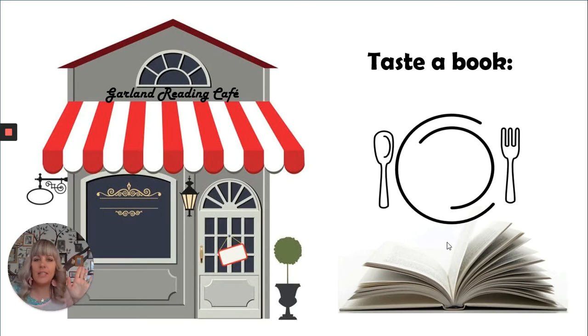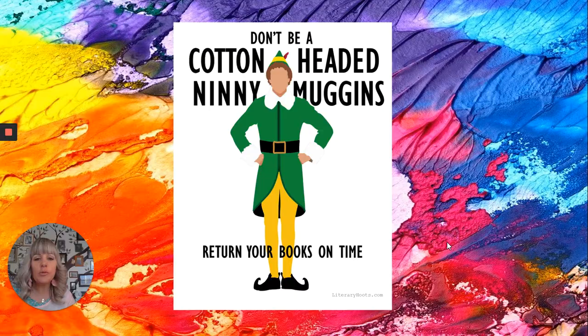Hello my friends, welcome to our Tasters Table today. Please remember to return your books — and I love this one — don't be a cotton-headed ninny muggins, return your library books please.